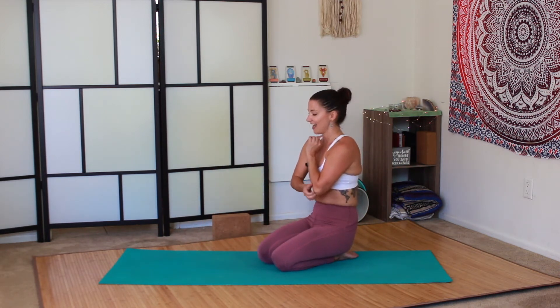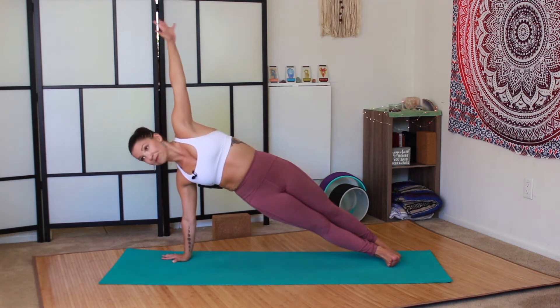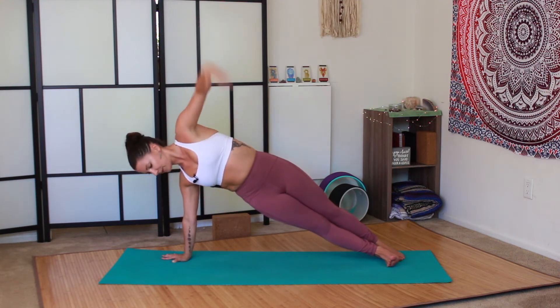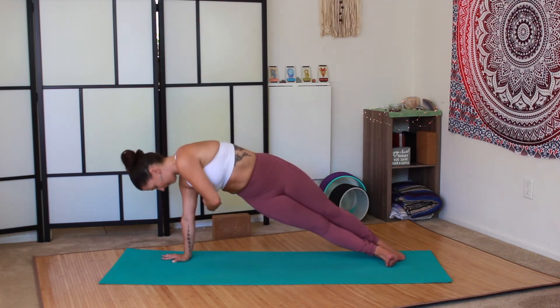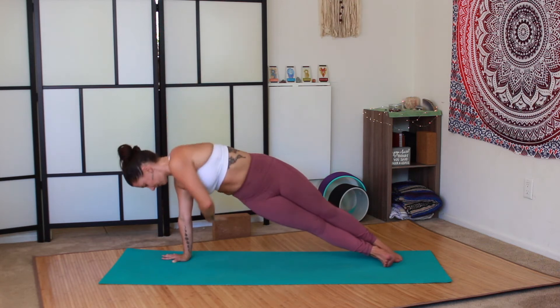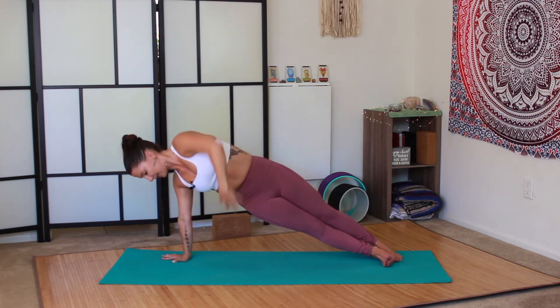Next exercise is side plank with the reach under. Make sure that your shoulder is stacked on top of your wrist. Left hand reaches to the sky and then reach back like you're trying to grab something behind you — really twisting at the obliques. Halfway. I did mention this was going to be hard, didn't I? Lift the hips. Shake it out. Get ready for the other side.